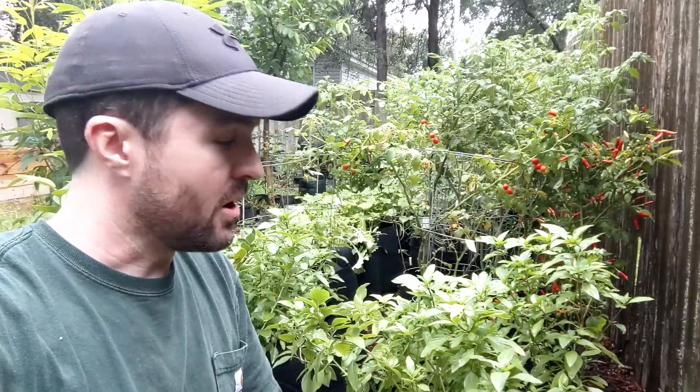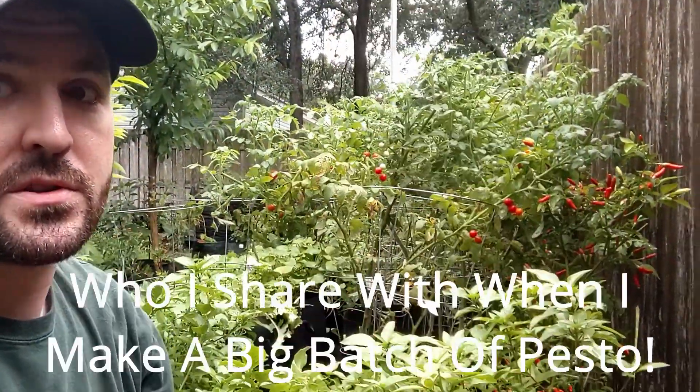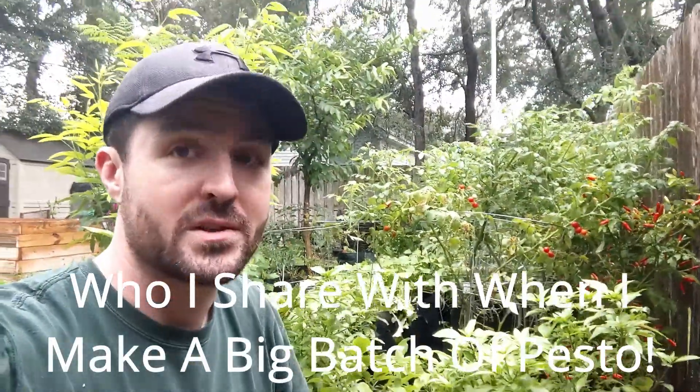I also throw in a little salt — a couple pinches of salt. I've got a bag here of some other greens I've harvested and I'm going to be throwing those in the pesto too. Everybody knows basil is a component of pesto, but you can really make it with just about any edible greens.